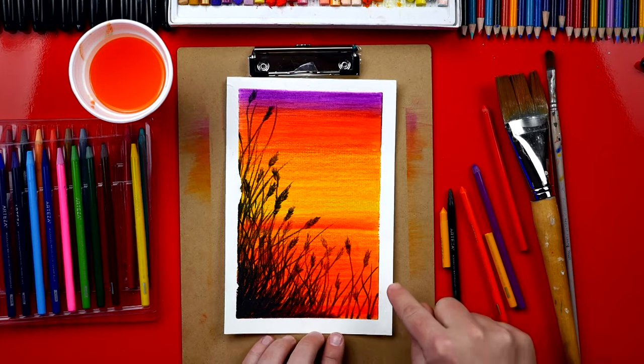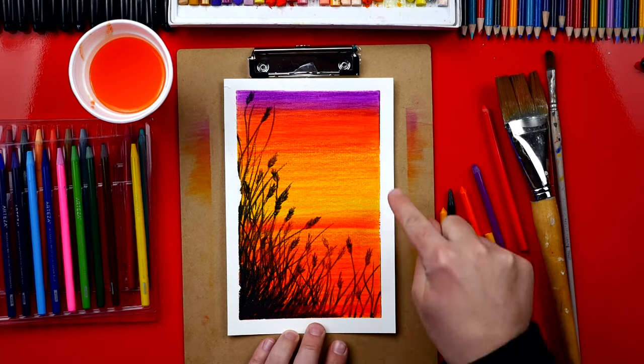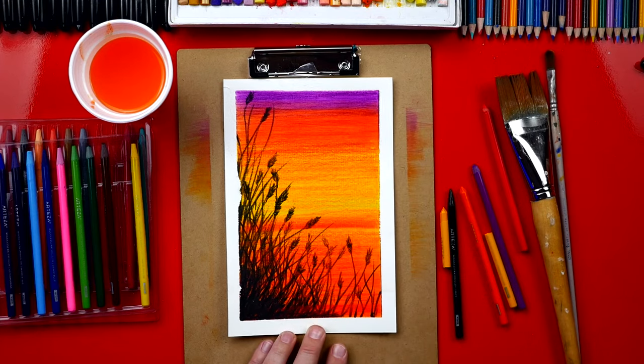Look how amazing it turned out now that the tape is removed — it's left this clean white border all the way around our painting. I hope you had a lot of fun following along with me and using your watercolor pencils to make this beautiful sunset. I'm sure your paintings turned out amazing too. If you haven't already, be sure to check out Arteza.com — I'll leave those links below the video — and we'll see you later, art friends. Goodbye!